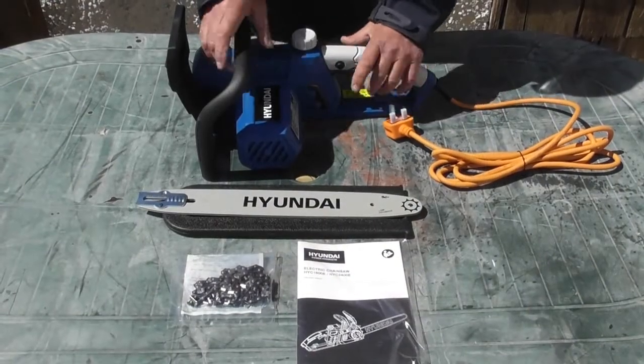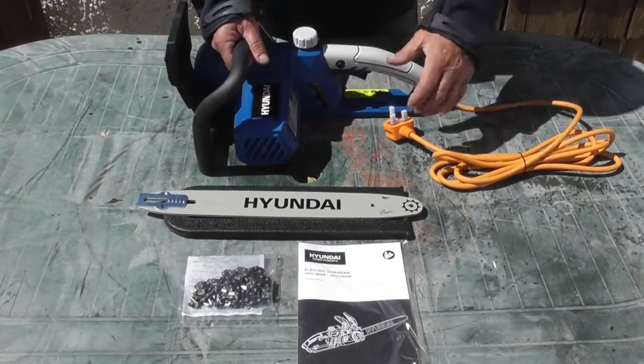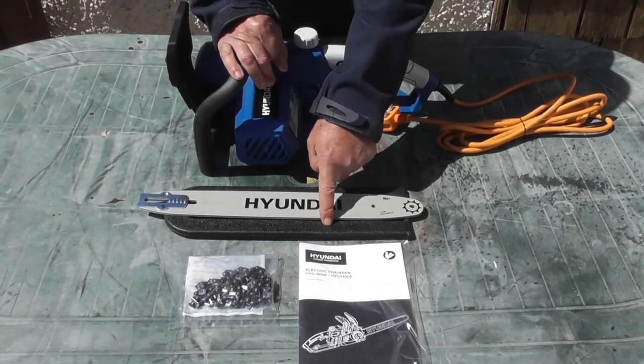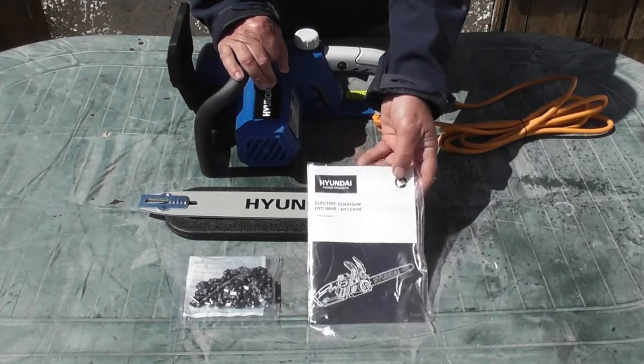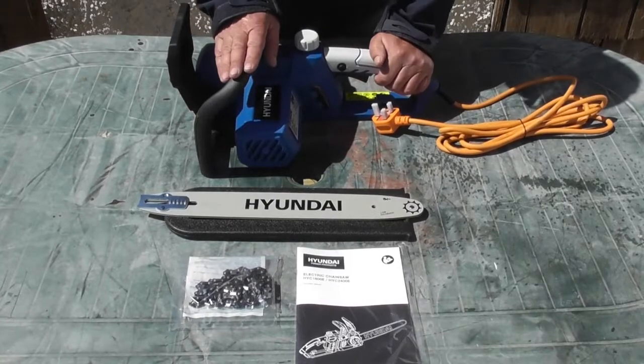I've laid the contents of the packaging out on the table for you to see. First of all we've got the chainsaw itself with its power lead, then we have the chain bar and the bar cover, we have the chain itself and the user manual. I do recommend that you read the user manual thoroughly before use. So that's the contents of your packaging.